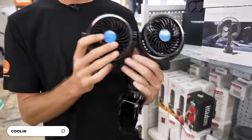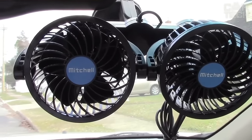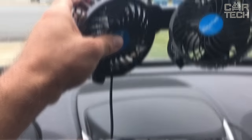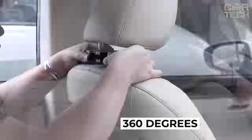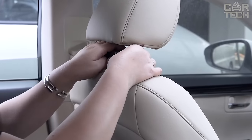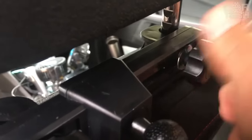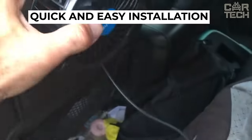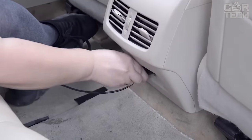We have found you a great solution for comfortable travel in hot weather — a car fan. It attaches to the headrest and cools the passengers in the back seat. There are also options that mount on the dashboard. It has two 4-inch blades with infinitely variable speed control. The fan rotates 360 degrees so you can direct the cool air wherever you want. The mount locks securely, and quick, easy installation will not cause any problems. Just plug the device into the cigarette lighter and the fan will immediately turn on.